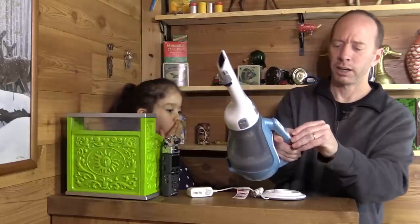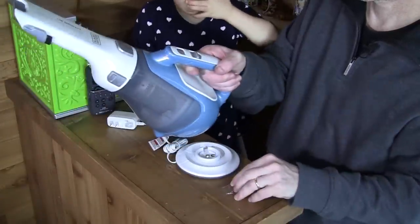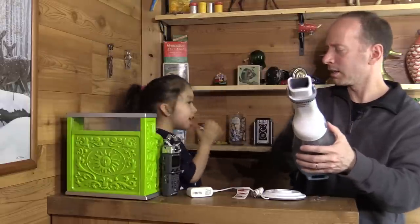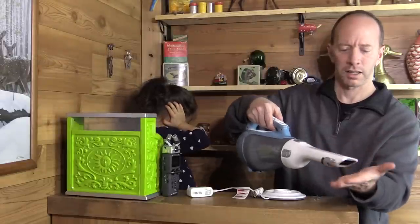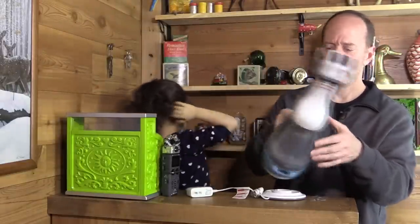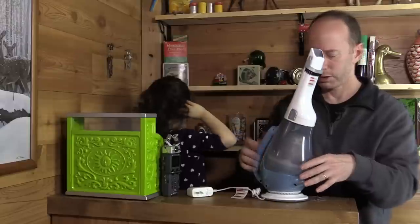I guess you would maybe be able to brush some things when you're using this. There's a little plastic tab — we're going to take that off right here. A little too loud. Not too bad.